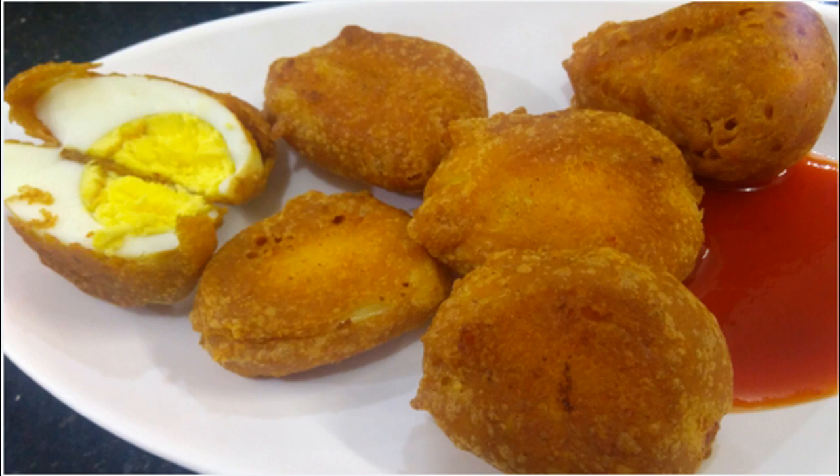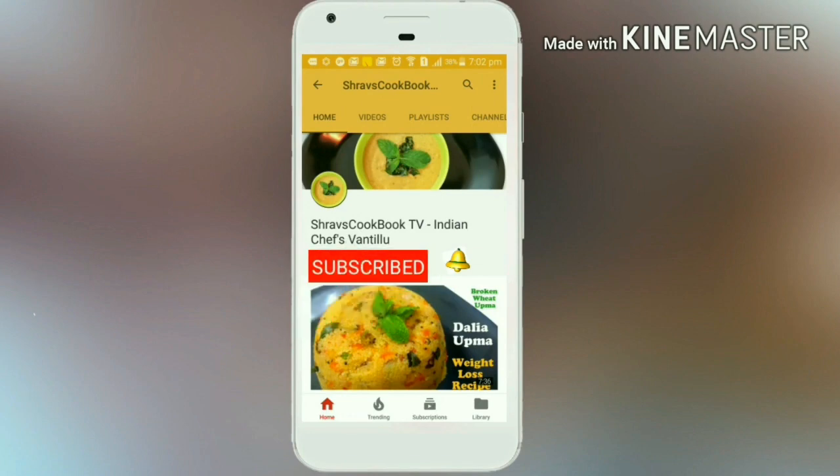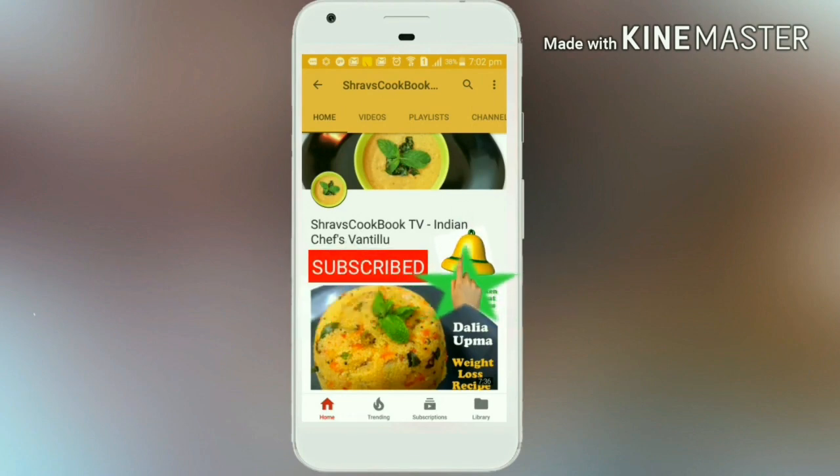I'm going to show you how to cook this recipe. If you want to see how to cook this recipe, subscribe to my channel. Please click the bell icon.